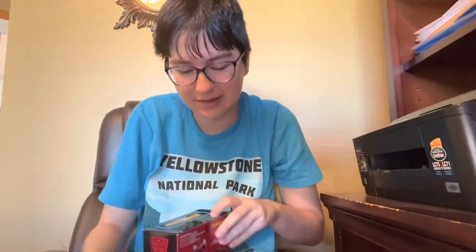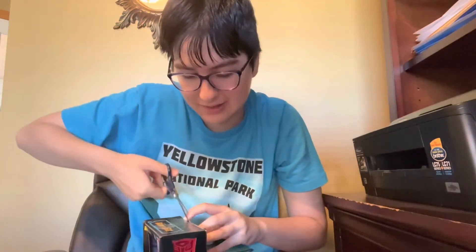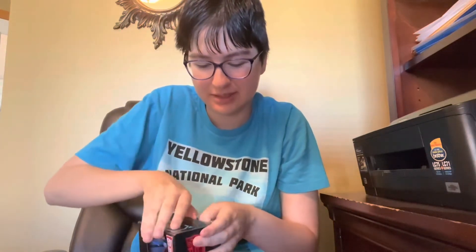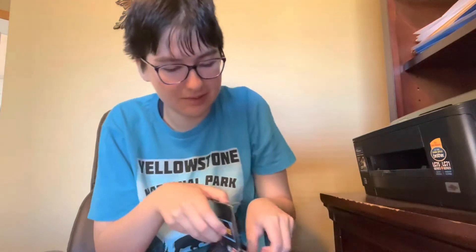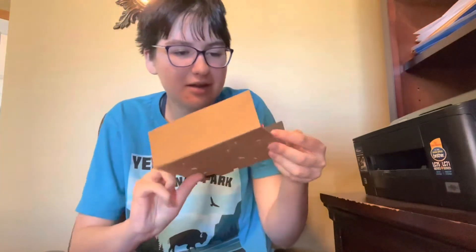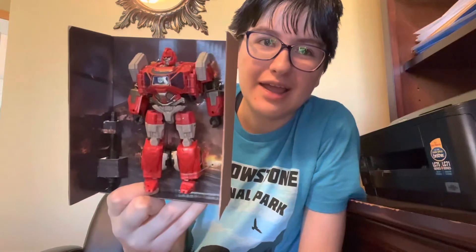Now let's get to the unboxing, because this is quite an unboxing. Right out of the packaging — and there you have Classics 2 Series movie Ironhide out of the packaging.